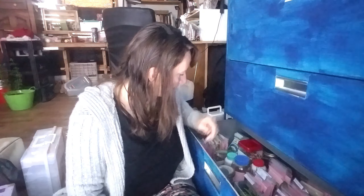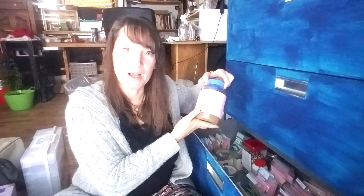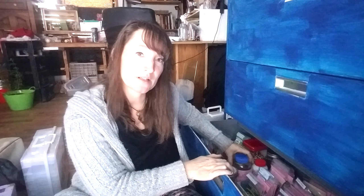I can fit my big jar of Anasazi beans in there. I can have a big jar of Anasazi beans and find it easily — it's not laying around, it's not going to get kicked and dumped and spilled all over the floor. It's right there.